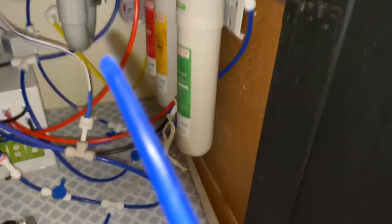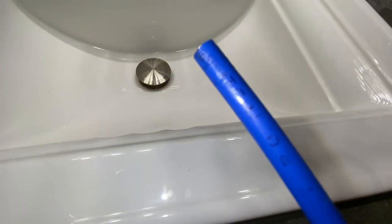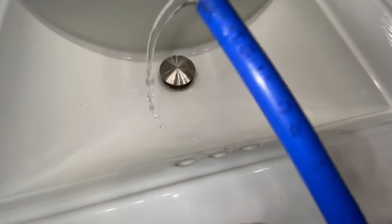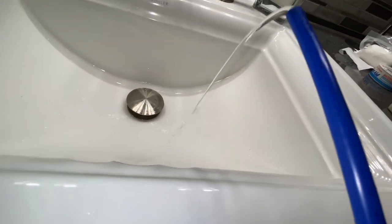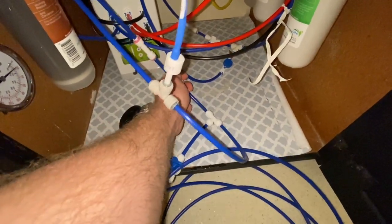Now all I need to do is pull this out and turn this guy on over here. Now when I want to fill up the barrel I can use this on the bypass so we don't have to use the solenoid, and it allows everything to function the way I want. Now we just open this, shut that, and we're golden.